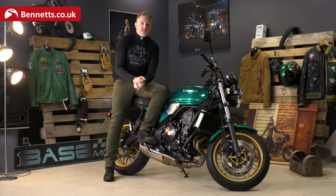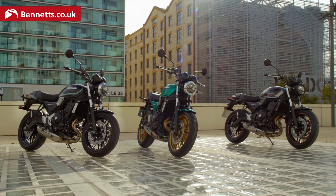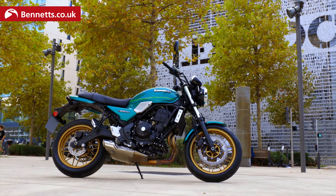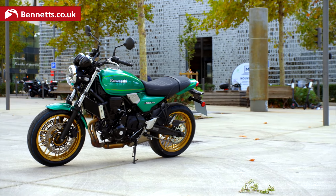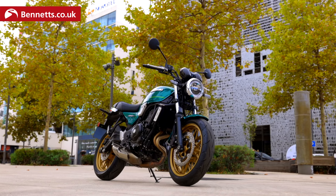Essentially we've got a £7,549 model. There are three different colours — it's £150 extra for this lovely emerald green on top of the base price — available in dealerships very soon in the UK in November. The bike is new for 2022, kind of retro styled, and based very heavily on the Z650 that came out for the 2020 model, mechanically speaking.